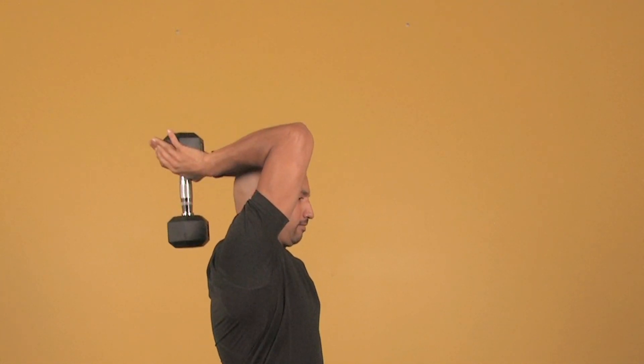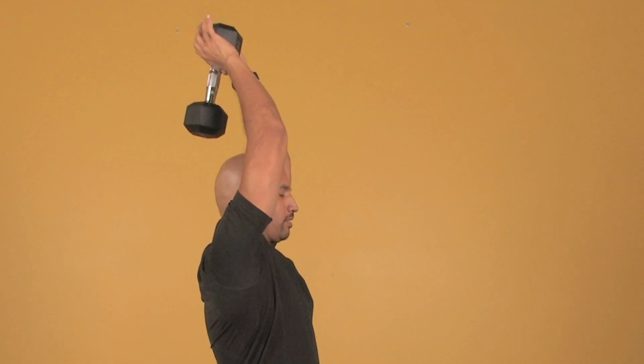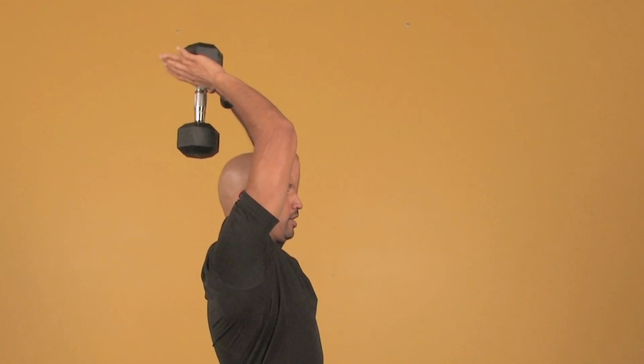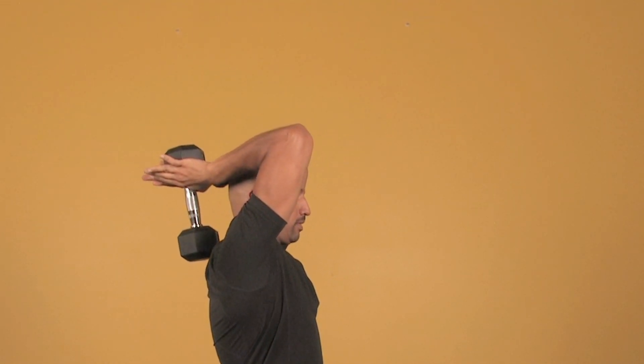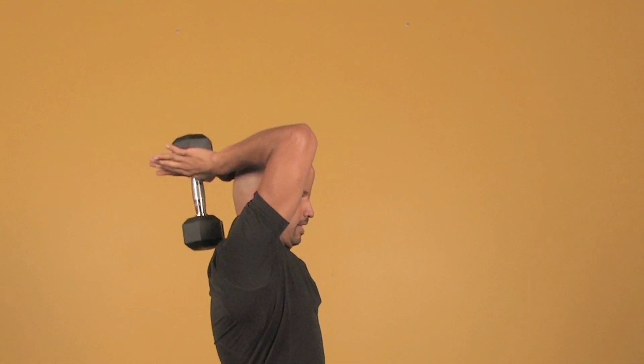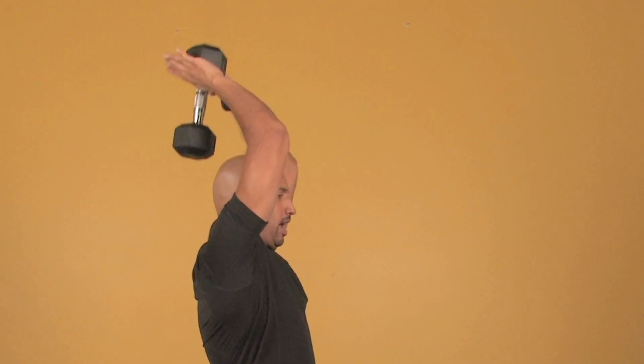It's one second down, then two seconds up — counting one one thousand, two one thousand. Notice the only thing that moves is my forearms, and I stop at 90 degrees. There's no jerking; you want a nice smooth contraction.